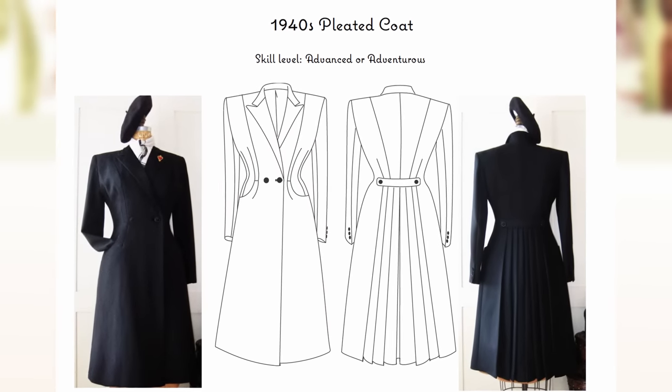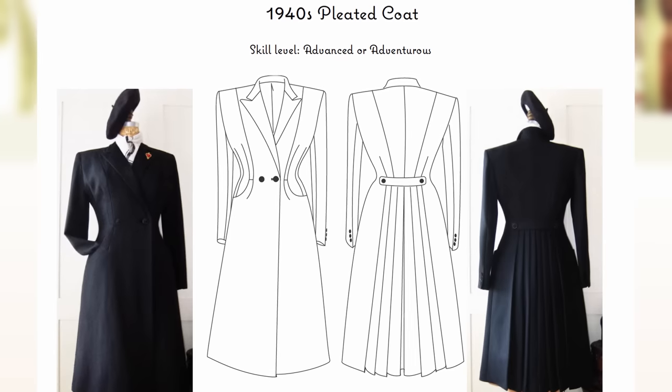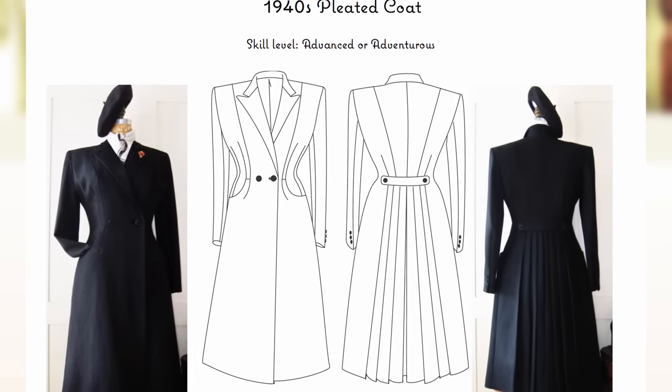Fortunately I managed to find a pattern that was shockingly similar. It's the Vera Venus 1940s copycat coat pattern and it has the lapel collar, the back pleats, the miniature belt, and even the same rounded pockets. I reached out to the designer in anticipation of this video and the pattern should be available for purchase on her Etsy store. I'll put a link in the description.